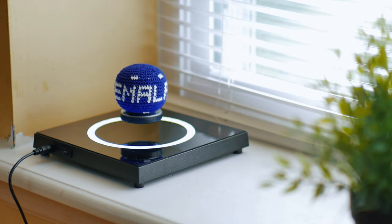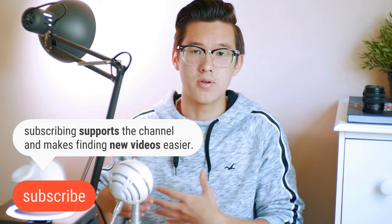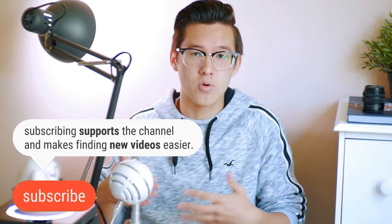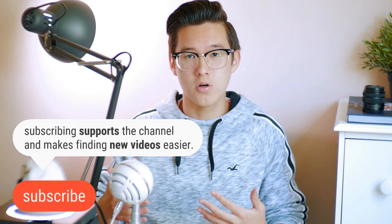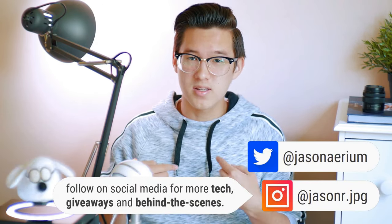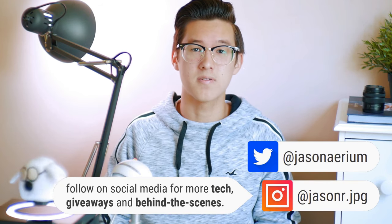This is definitely one of the cooler products I've been given. I'm super excited to film some videos using this product, and if you're interested in picking one up, definitely check the links in the video description below. Thanks for checking out the 60 Sec Tech video — if you enjoyed this, please hit that subscribe button and maybe hit the bell icon if you want notifications every time I upload. If you like this kind of content and want to help support the channel, share this video or drop me a follow on Instagram or Twitter. Until next time, I'm Jason, this is 60 Sec Tech, and I will see you in the next video.